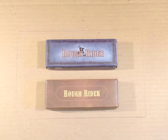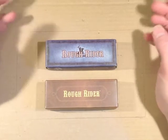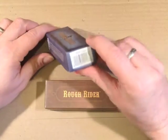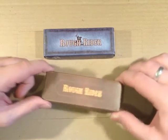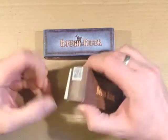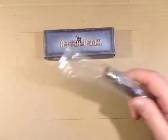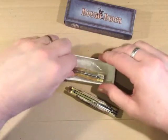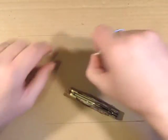So this is how the two knives come. They are essentially the same knife with different handle scales. We have the RR106 in the blue box and the RR155 in the brown box. Opening them up, they each come in a standard little plastic bag. And here are the two knives.